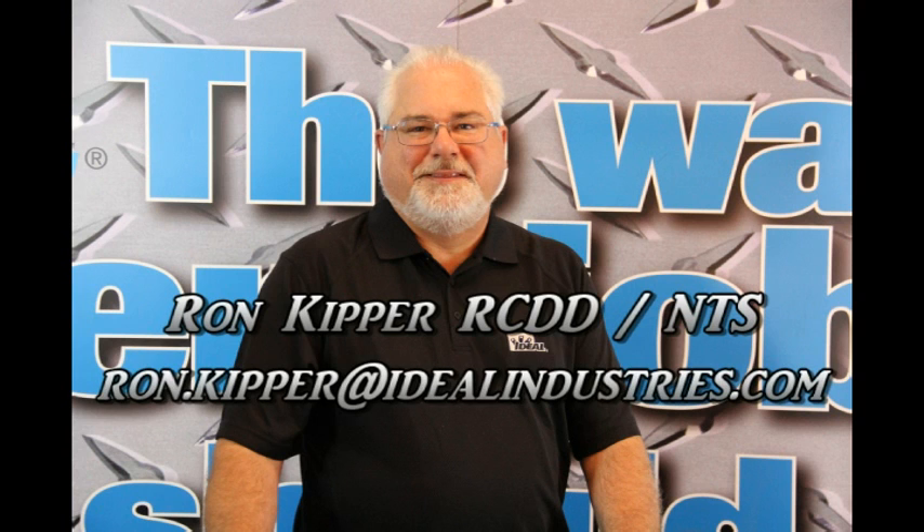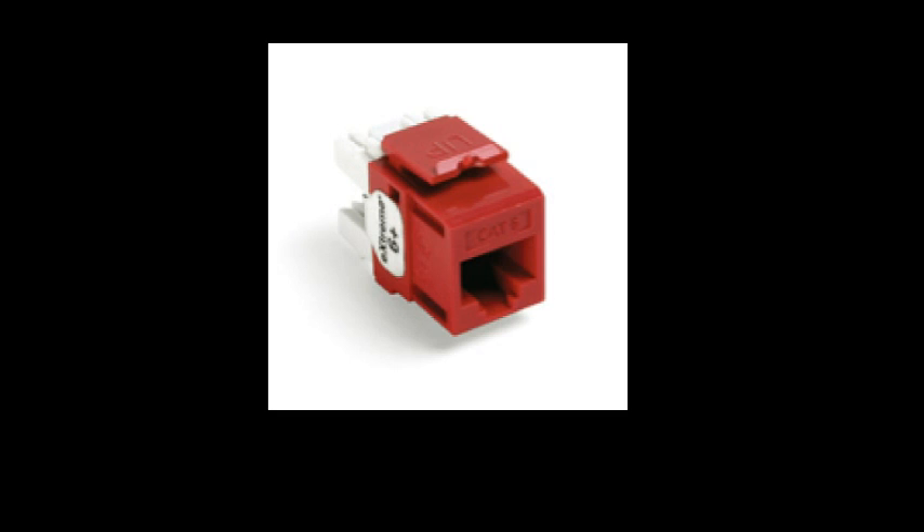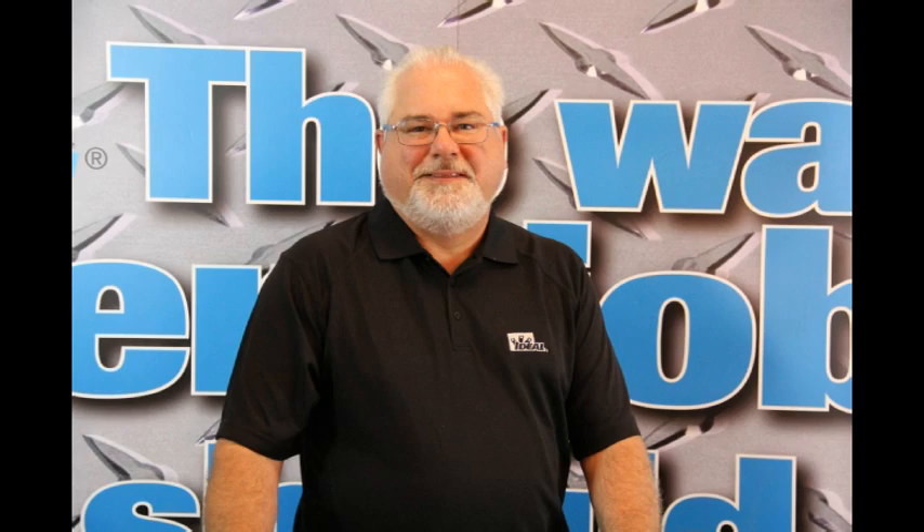Hello and welcome back to the channel. I'm Ron with Ideal Industries. In this segment we're going to talk about how to terminate a Category 6 jack onto a piece of Category 6 cable. Let's move over to the shop and I'll show you how to do this.